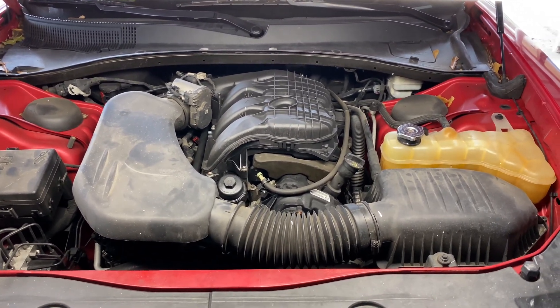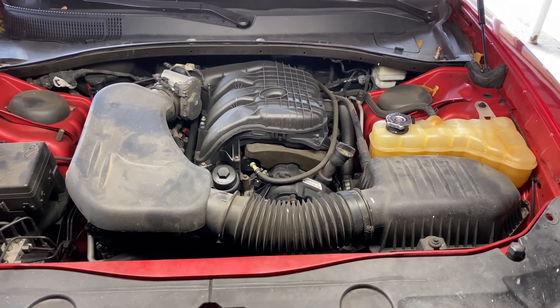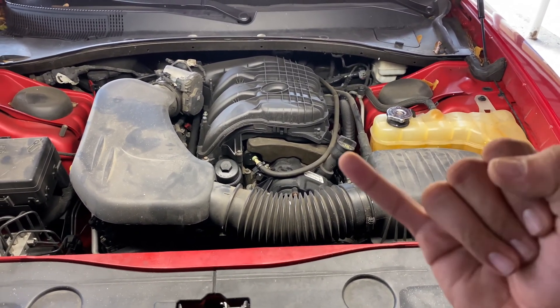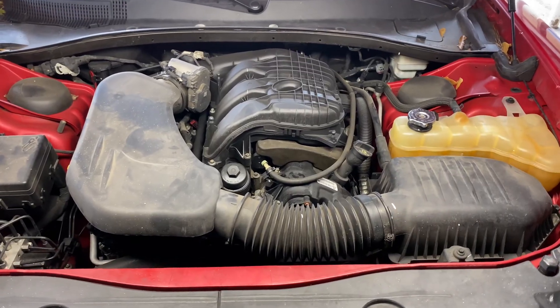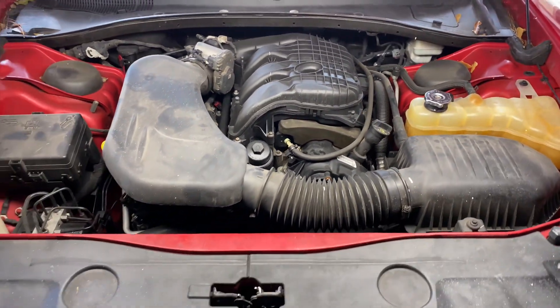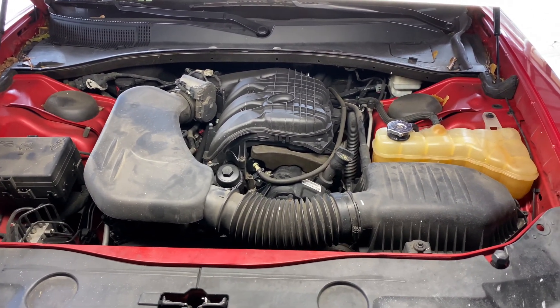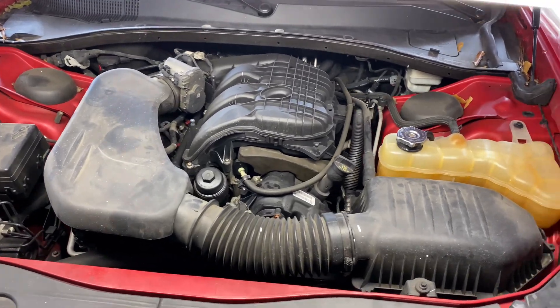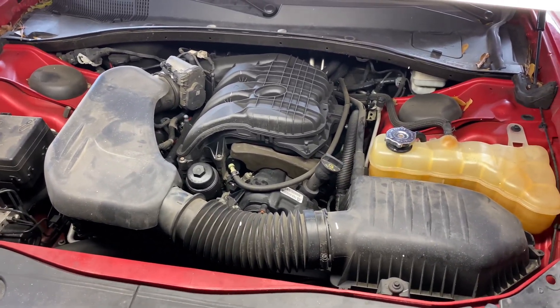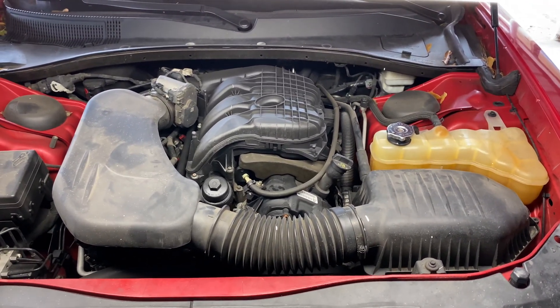Welcome back. Today we're going to be showing you how to do a complete tune-up on your vehicle — coils and spark plugs. It may look a little scary but it's not. If you follow me every step of the way it's going to be very easy. Just take your time, use my video, and pause when you need to.